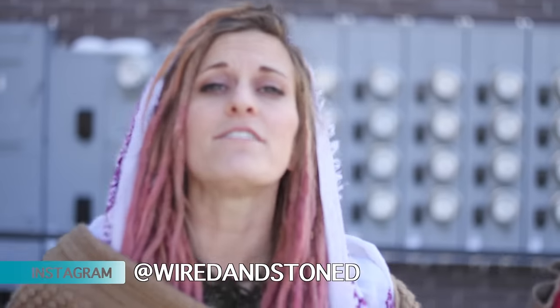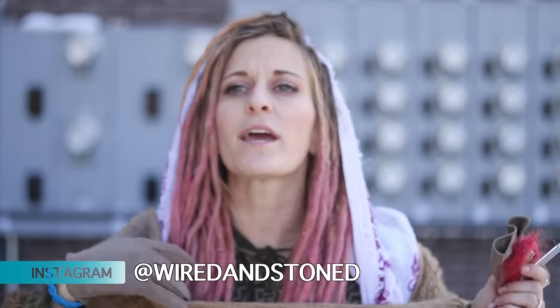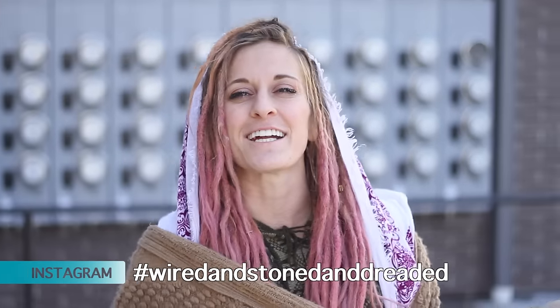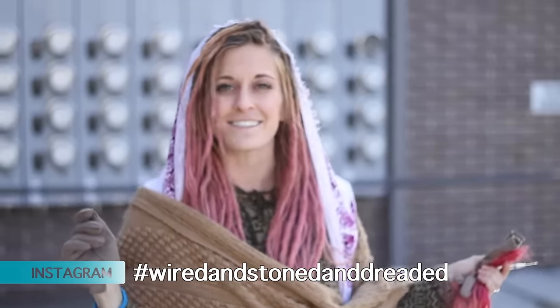Follow us on Instagram, subscribe to our channel, and do all the fun things — a thumbs up and a comment. It's important to me that you guys enjoy your life and enjoy your dread journey. Use hashtag wired and stoned and dreaded so that we can see your beautiful faces!